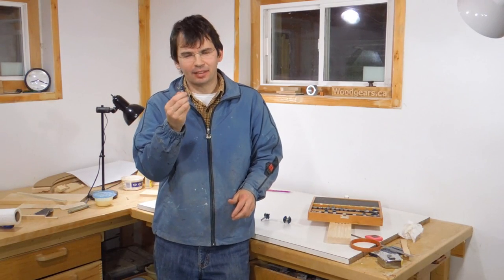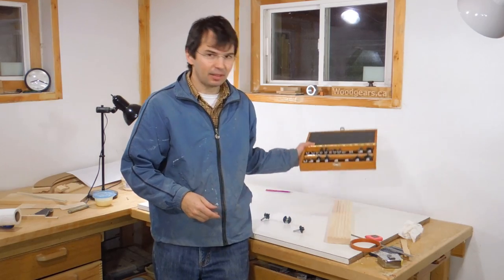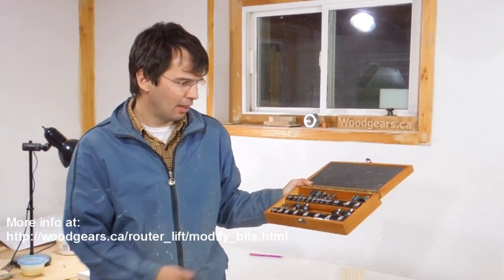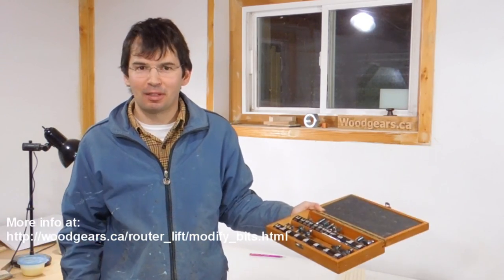Modifying router bits like that is maybe a little bit risky. But this router bit set came with the router that I bought — it only added about $20 to the price, and I have two sets like that. So if I screw up one of the bits, I'm only wasting a dollar.